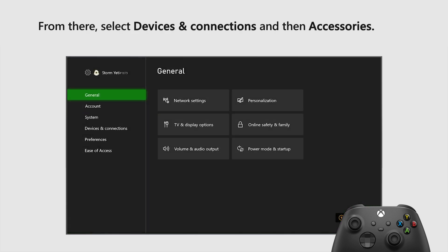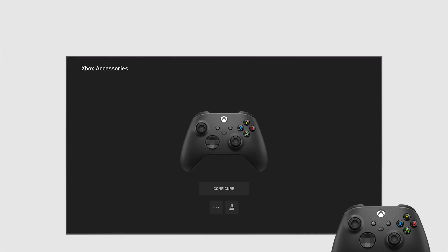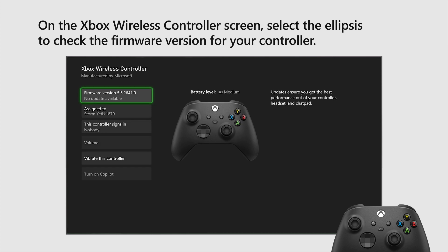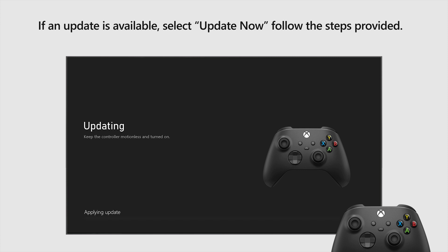From there, select Devices and Connections, and then Accessories. On the Xbox Wireless Controller screen, select the Ellipses to check the firmware version for your controller. If an update is available, select Update Now and follow the steps provided.